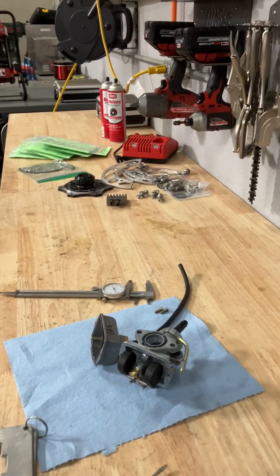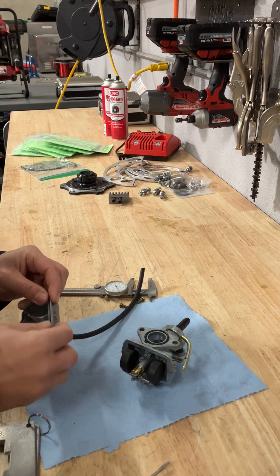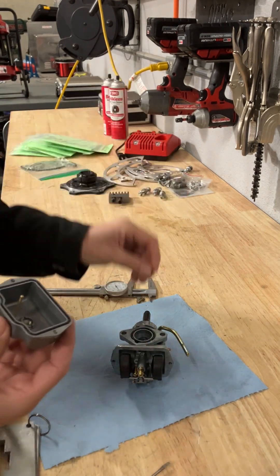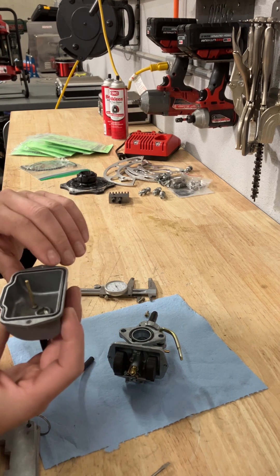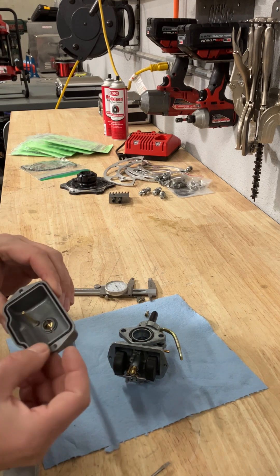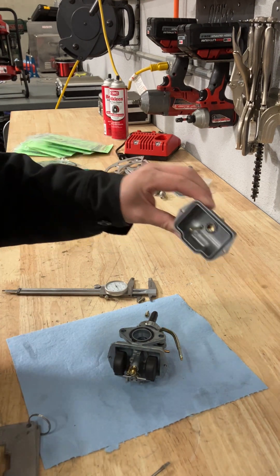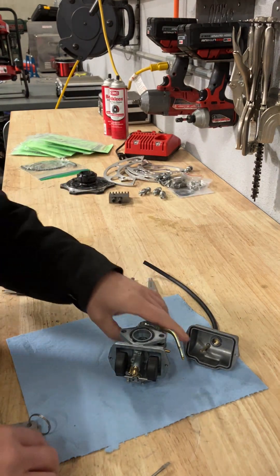The bowl comes off the carb with two screws — little screws. There's a gasket and an o-ring in here that may be sticking, so just be careful not to rip it. Sometimes they can get flat if they've been installed for quite a while. This is a new carburetor, but you can get replacements.